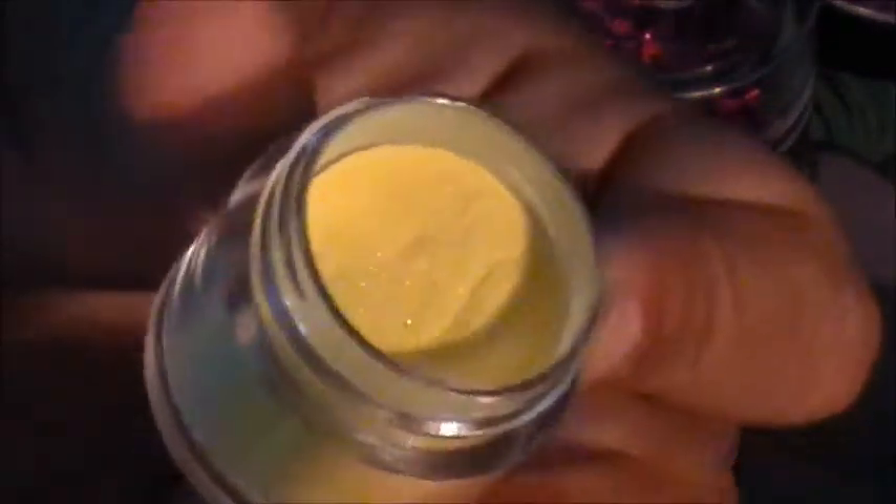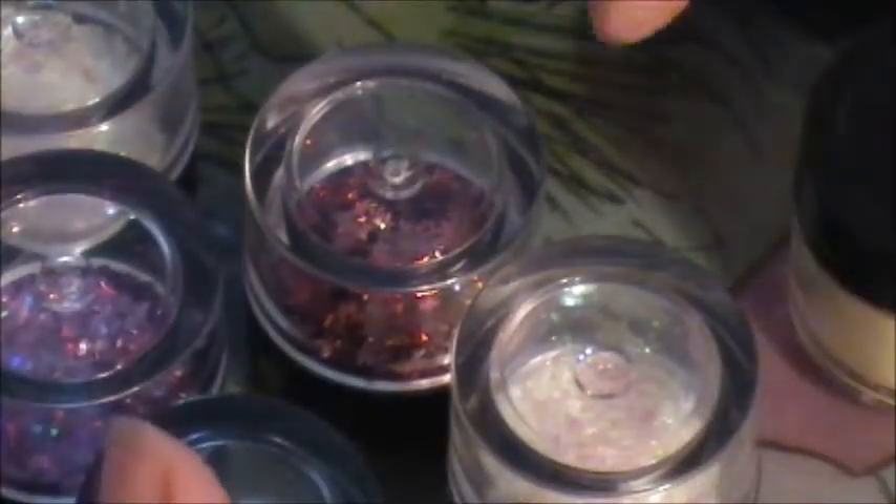This is a yellow iridescent. All of these are two dollars — the ones with the black caps are two dollars. Then I brought some decorations and the big containers because some of you ladies were asking.